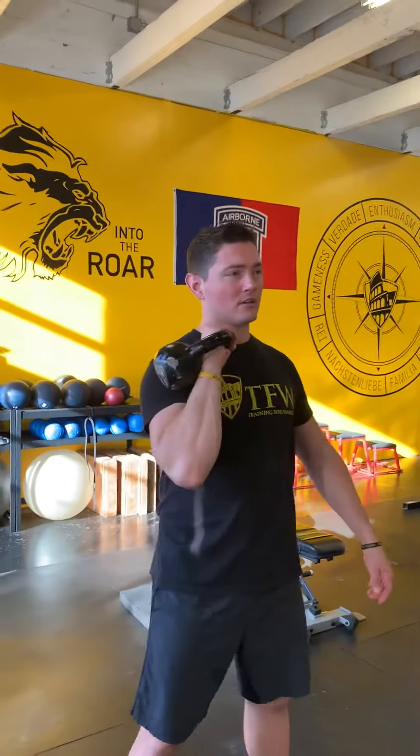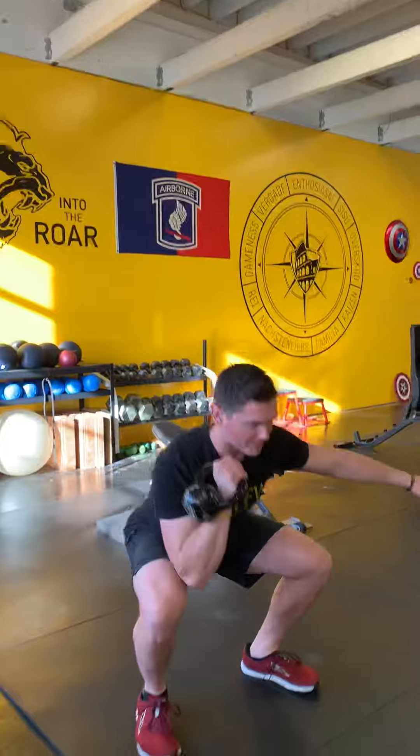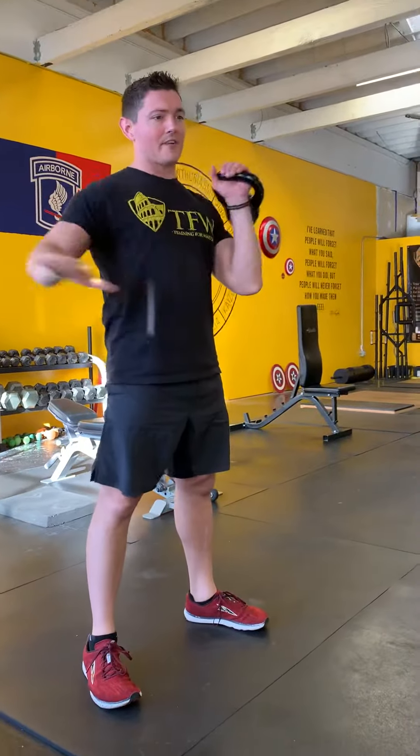So the first exercise we're going to start with is single arm rack squats. Drop it all the way down — five on the right, five on the left.